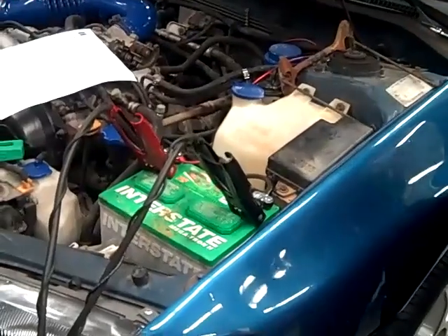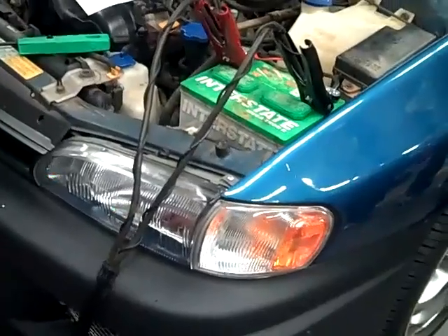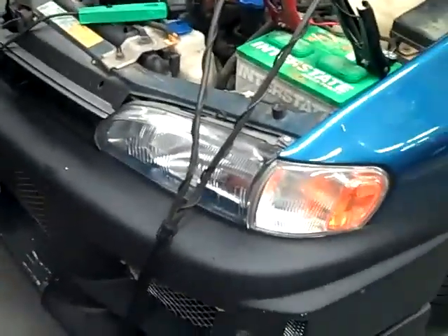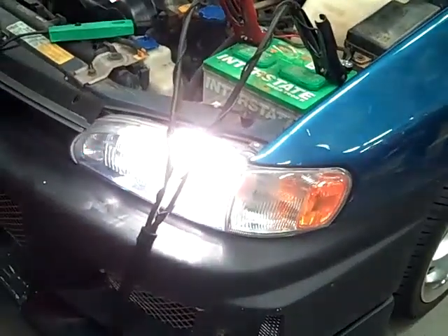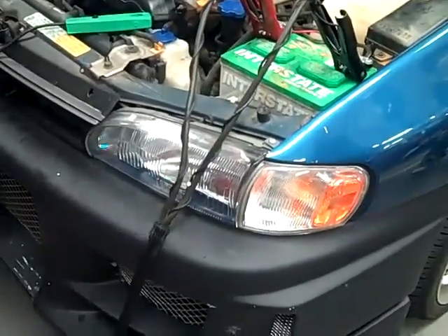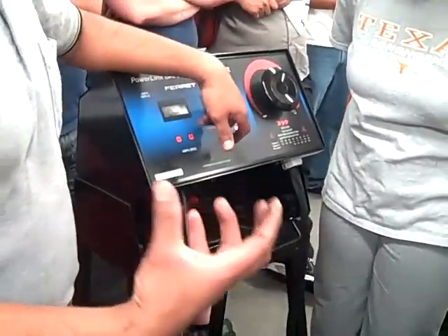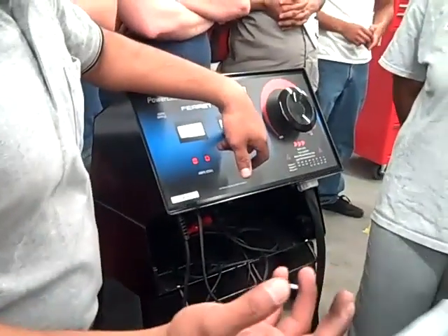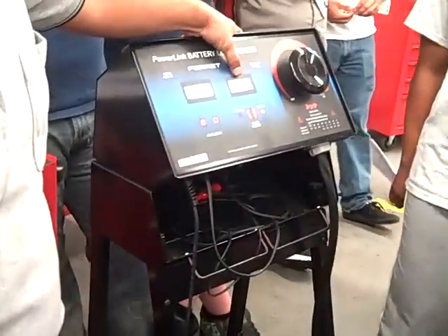First thing I do after I hook up that tester is make sure I've already used up the surface charge. Surface charge is like pocket change — it's kind of like pocket change on top of what you have. What I do is I basically turn the headlights on and then off. Did it go down? 12.5. It's going to go back up a little bit, pretty close to 12.6. I've used up that extra fake charge — that's what I call it. Surface charge is not helping you at all. It's just a fake, weak charge that won't be there all the time. So don't get fooled by it. See, it's settled down at 12.6. I used up that extra charge.